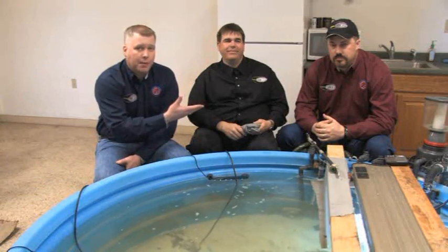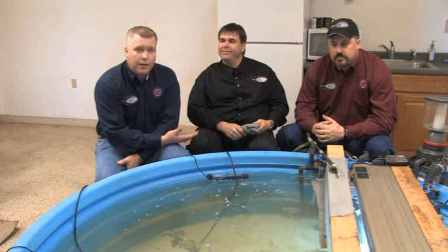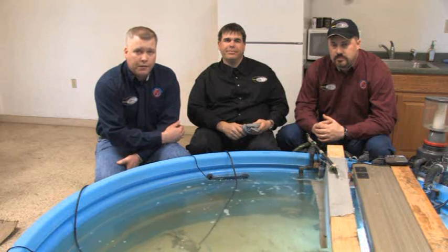Hi, I'm Scott Eastman. This is Mike Slinkard and Max Maupin. We're with Human Energy Concealment Systems. We wanted to take just a few minutes to talk to you a little bit about some of the upcoming video footage you're going to see on this DVD.